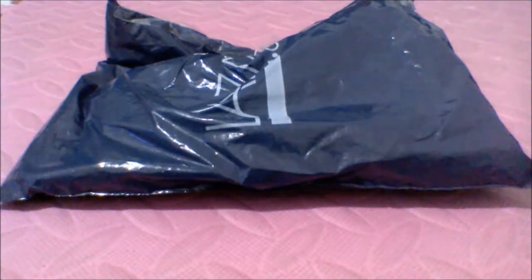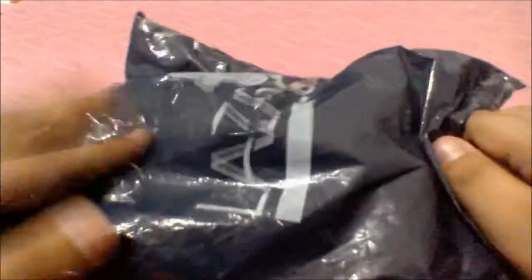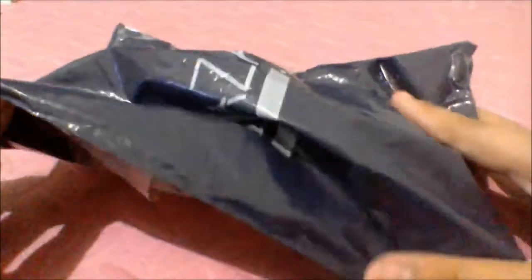So what we got here — I believe this is the USB lamp thing. I bought this from Zada, hashtag not sponsored. Let's see how this lamp thing works.